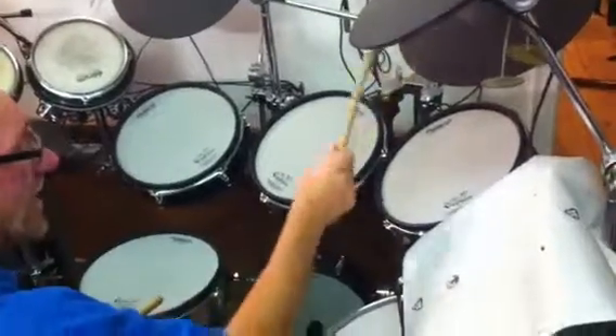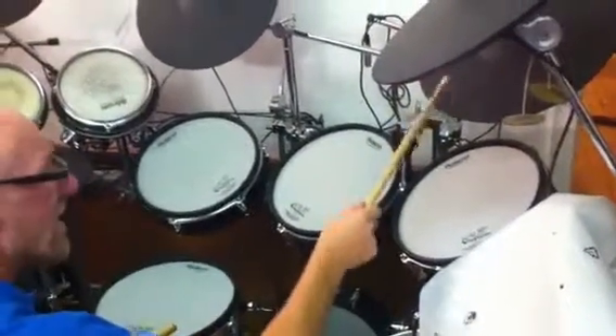1, 2, 3, 4, ba-ba-ba-da-da, ba-ba-ba-da-da. Kick drum.